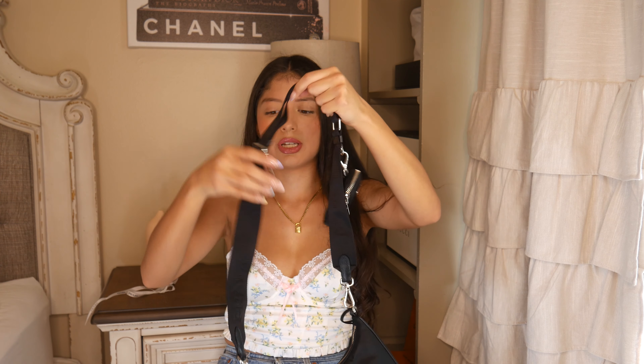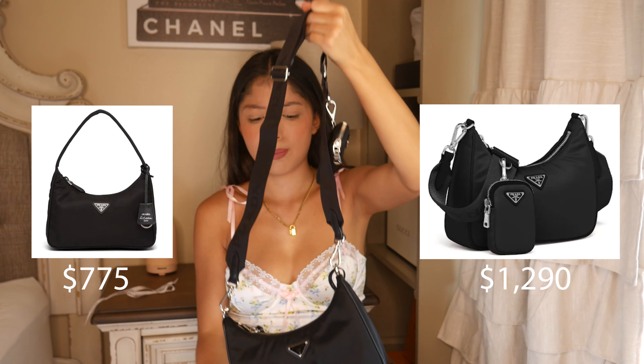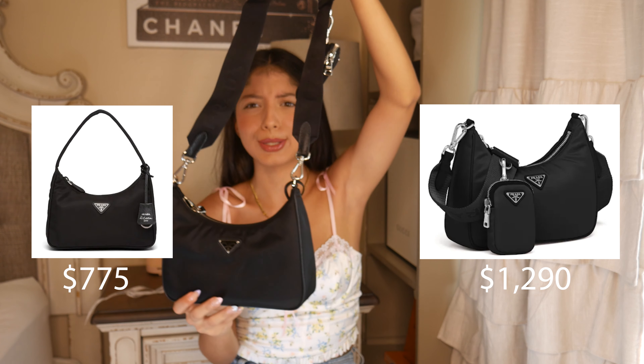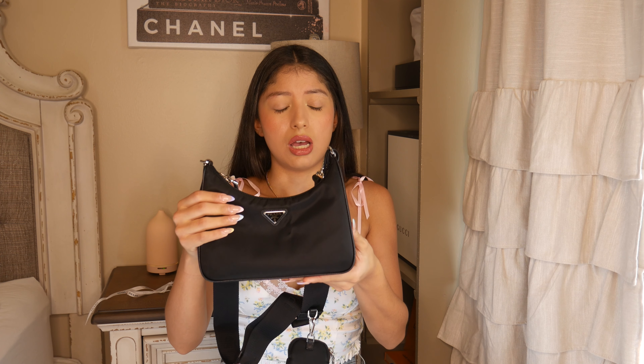I definitely don't regret the purchase. I think the price is fair for what it is. I think the strap is really good quality and that's probably the majority of the reason why the bag is priced so high. I will admit that if I were to go back in time, I would wait for the leather version that's out right now. I really wish I had waited because it would be better quality and last longer. But I will be taking care of this bag, so it'll last longer anyway.